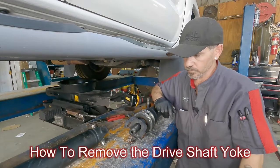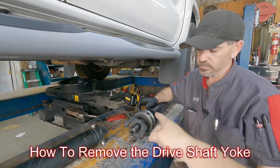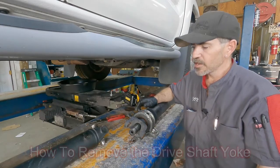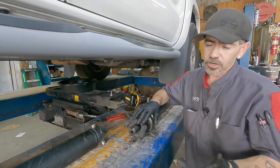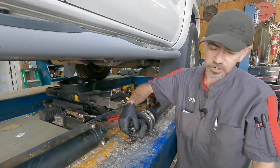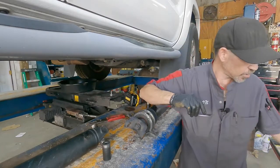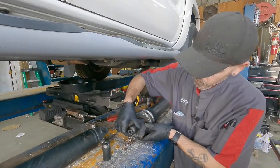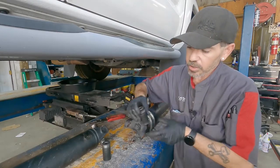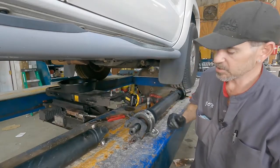Up to this point it's been all metric, but for the nut — the retainer nut for the yoke — it's SAE. It could be the thread pitch, but the 23 millimeter won't go on all the way. That's a 15/16ths. And here's a 24 — you can see it's got a little bit of play, a little too much slop for us to be comfortable with. So I feel a lot better about using that 15/16ths.